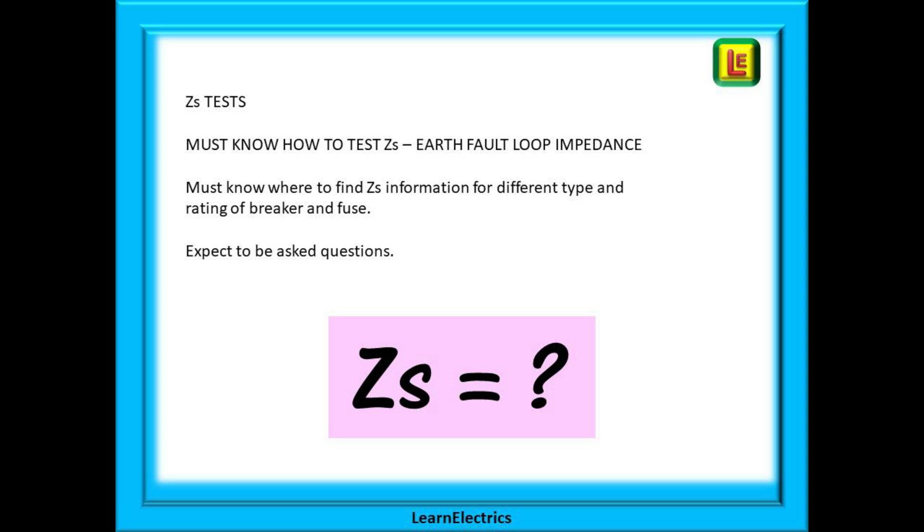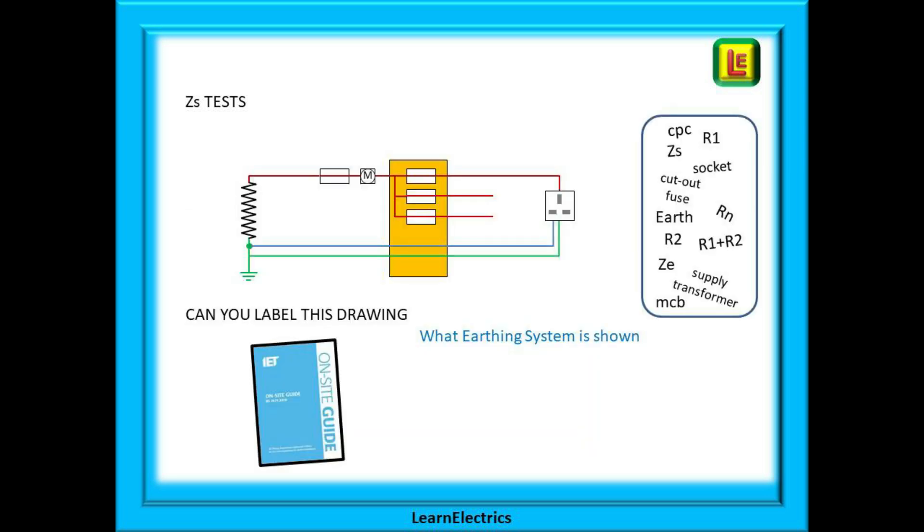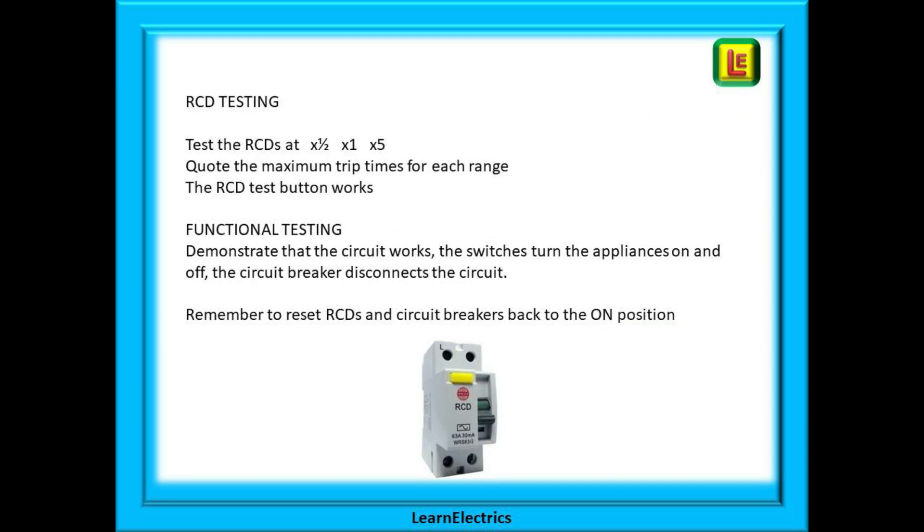Expect to be asked questions. Can you use the correct terminology and can you describe a circuit to the assessor? Look at this drawing. Can you label it correctly from the choice of words and symbols in the box? Knowing this drawing is key to understanding any circuit. And what earthing system is being used here? And what other earthing systems are there? Now move on to RCD testing. Show that you can test the RCDs at times a half, times one and times five, and explain why you do these tests.